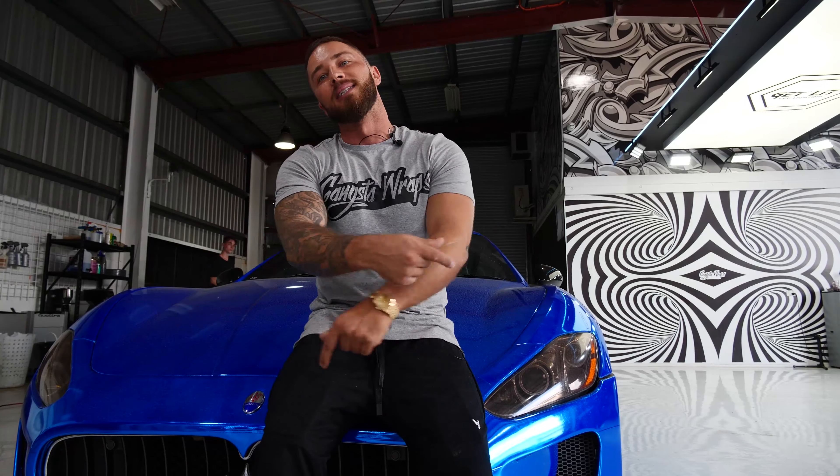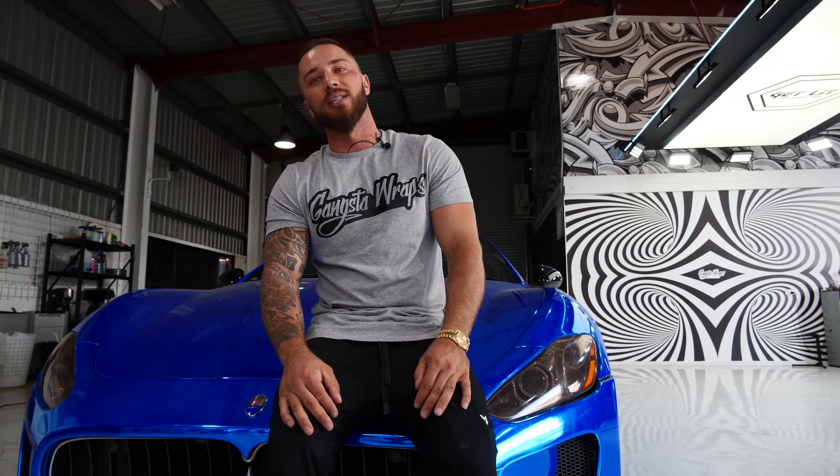So what we're gonna do is we're gonna remove this wrap and see if there's any damage underneath, and we're gonna take this job from there. Hopefully there's no damage to the paint. We can send it out after a paint correction and save the client some money. Get this thing looking good. So stay tuned — see what's underneath this wrap and I'll see you on the other side.